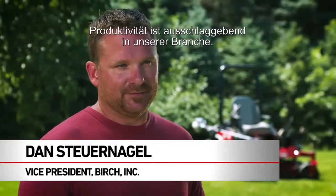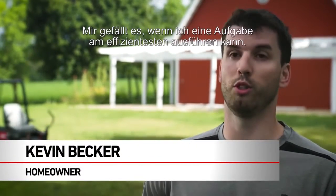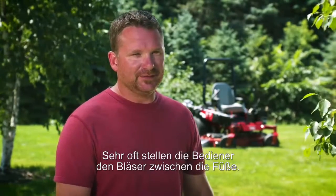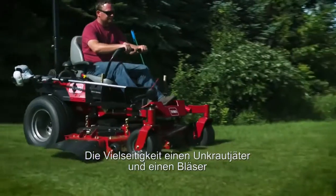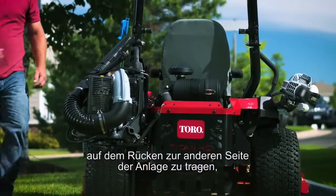Productivity is pretty much 100% of our business. I appreciate having the convenience of doing a task in the most efficient way possible. We'll see guys a lot of times put the blower between their feet. I love the attachments on the side where you can hook the leaf blower and your cutter.